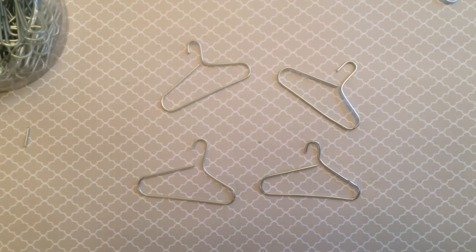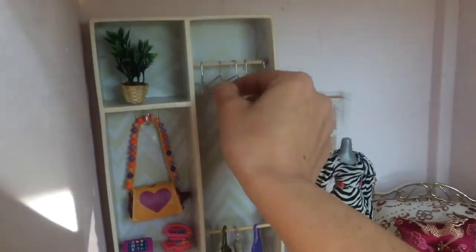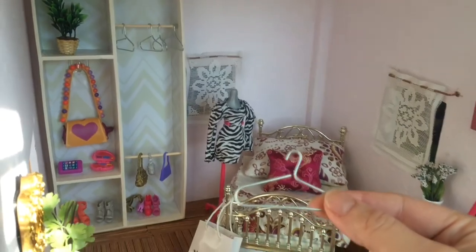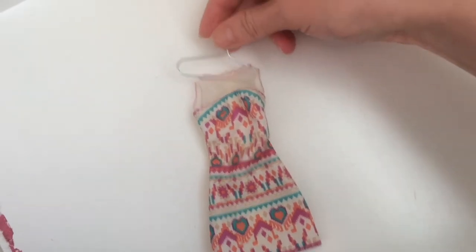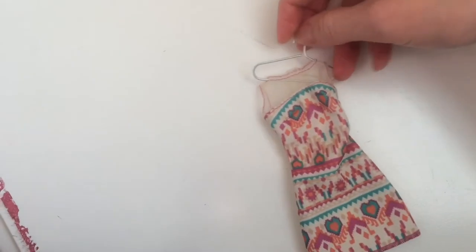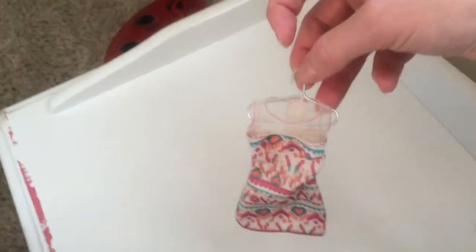I'm using them for my daughter to hang up Barbie size clothes. I will do a tutorial on this little closet she has in her dollhouse another time, but you can hang them on a skewer or a little bamboo hook and they actually fit doll clothes pretty well and you can hang them up.